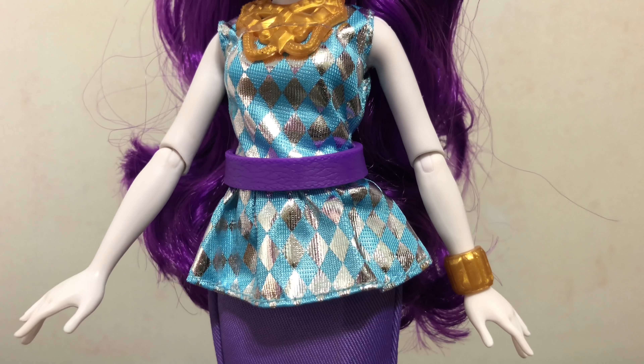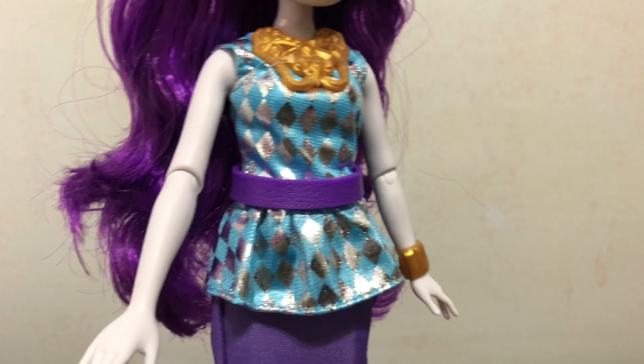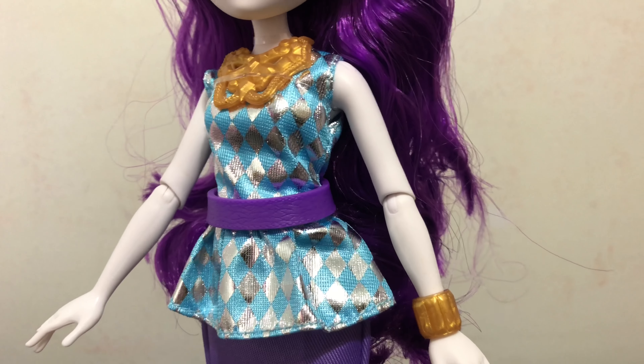Here is a look at her face — the new Equestria Girls doll style. Rarity's face on this doll is probably my favorite out of the new styles. I like her eyebrows, her beautiful blue eye shadow, and the blue eyes. And then a light pink lipstick, and she does have some light pink blushing on her cheeks.